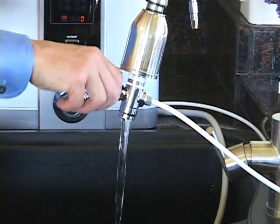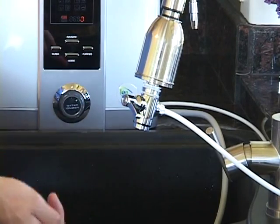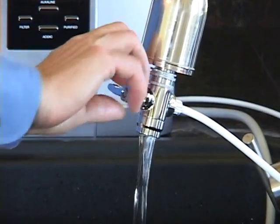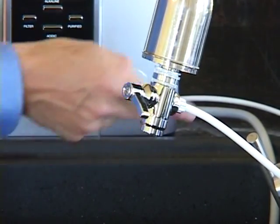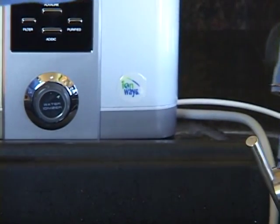Lever from left to right. You'll notice nothing's coming out of the diverter — it's being diverted to your Athena. So left and the water flows out of the tap; all the way to the right, nothing comes out of the tap and the water goes to your Athena. We'll move this so you can have a clear view of the controls on the Athena.